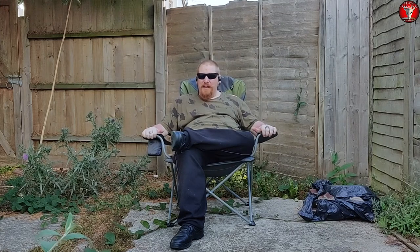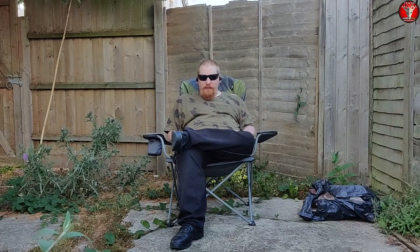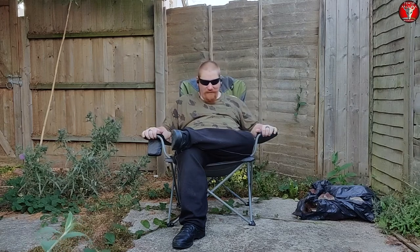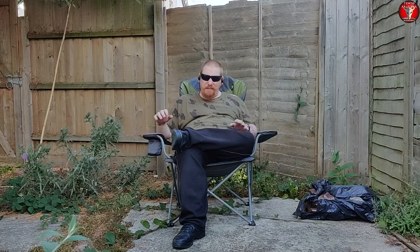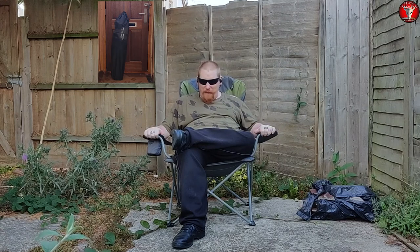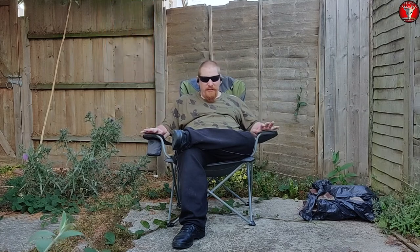You'll have first seen this chair in my fishing video on the 11th of July 2020, so about a week and a half ago. If you didn't see that video, I'll show you an image of this chair in its carry bag.